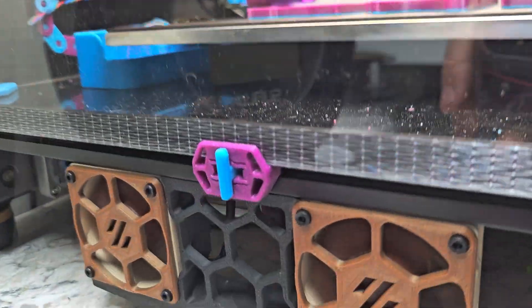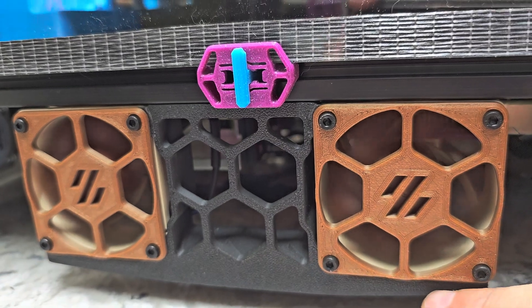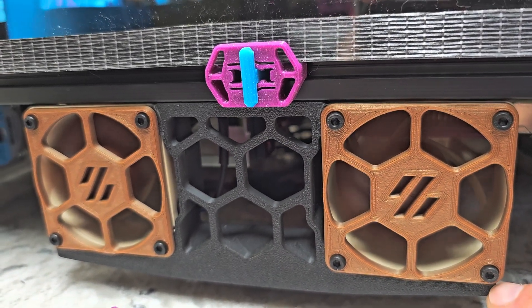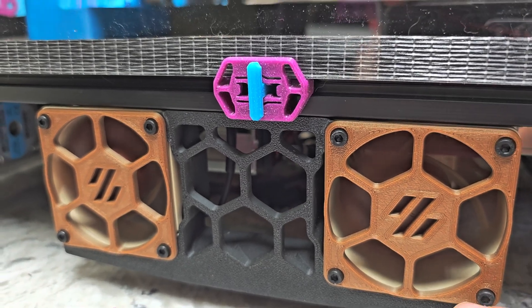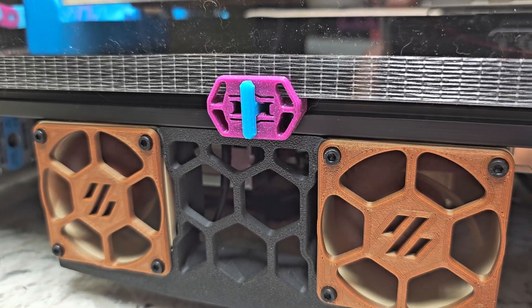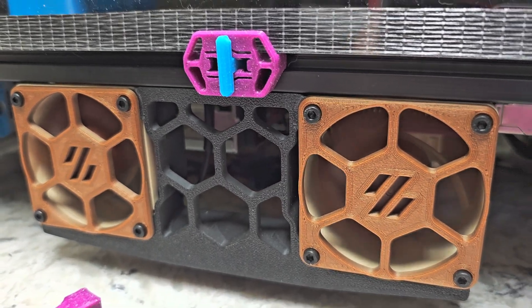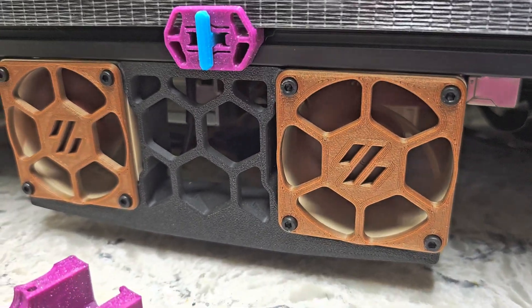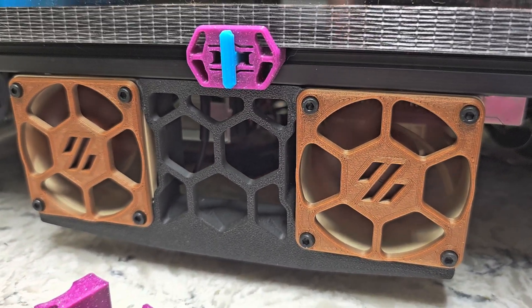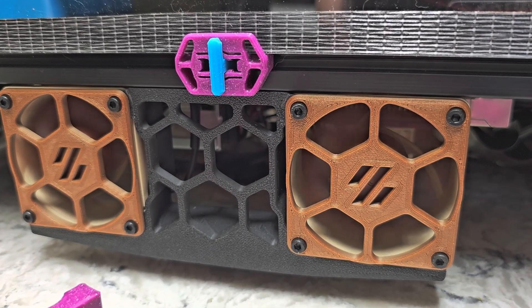However, because this part has this arm on the bottom that supports the fans, the resulting part does need supports because this fan arm doesn't go all the way through. So you need to print it with supports, which is generally something we try to stay away from when possible, but in this case for what I wanted to do it makes sense to remix it that way and then print it with supports.